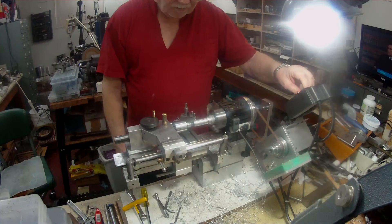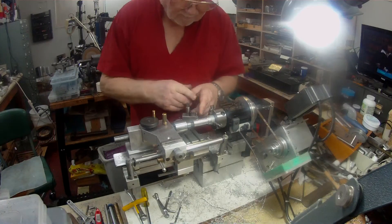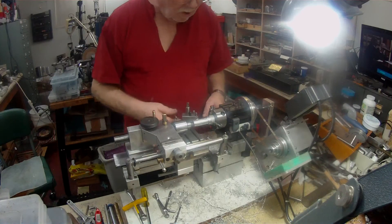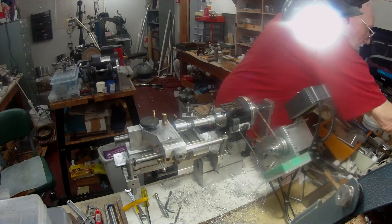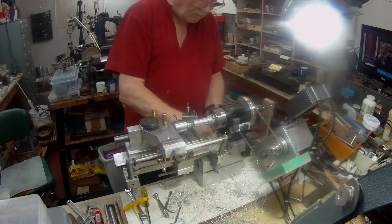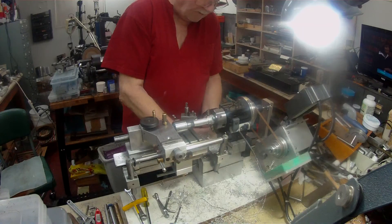There we go, so there you go. It comes off the end — that's that. I could have put a relief slot at the back of the thread here, but I'm not going to worry about that at the moment — I can always do that after I've cut the thread. So that's 14 thou. I'll plug this in. This is all tedious at the moment, but before I couldn't cut a thread on the lathe, and at least I can cut a thread now. It's a bit on the slow side — I don't know what I can do about that, maybe a different motor.